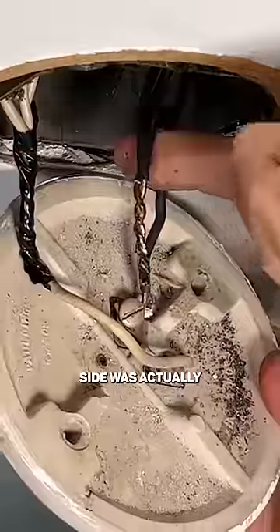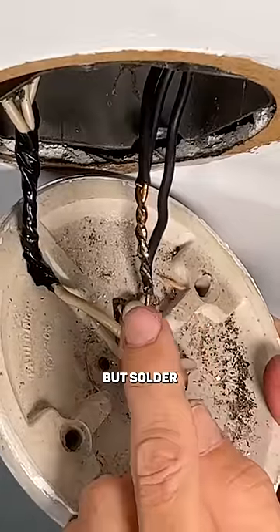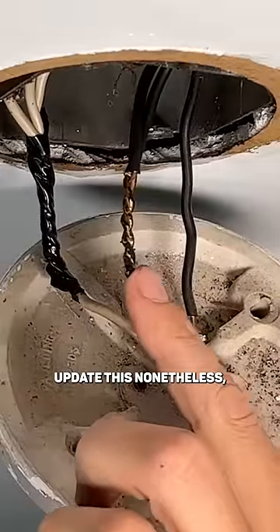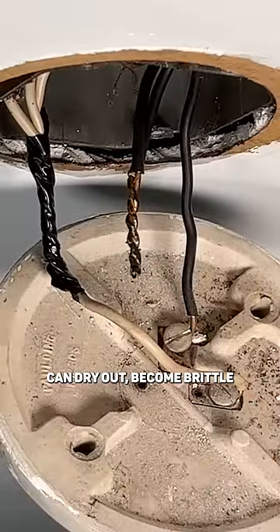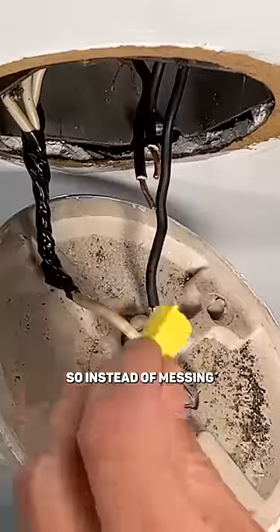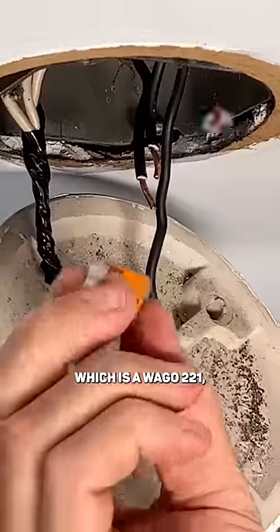Believe it or not, this hot side was actually code compliant because not only are the wires twisted, but solder is actually holding those together. But I am going to update this nonetheless because that electrical tape can dry out, become brittle and fall off in the future, which is not good. So instead of messing with traditional wire nuts, I'm going to go with the easier solution, which is a WAGO 221.